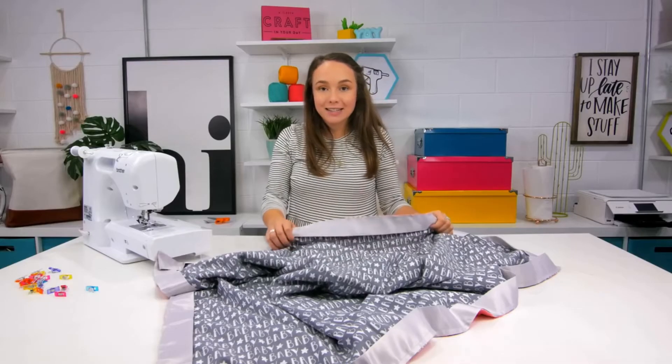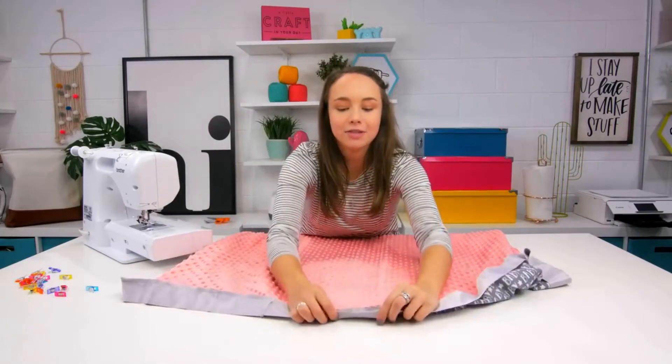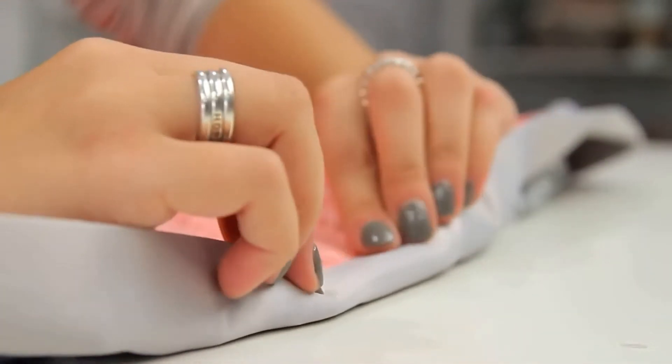Now the front side is complete. Flip the blanket over and then flip this binding around to the opposite side.